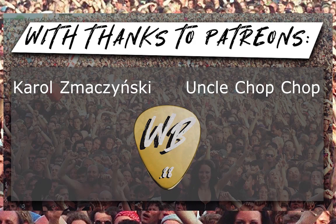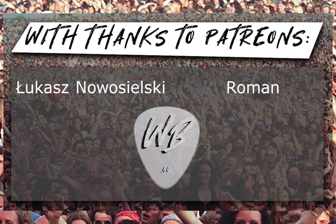With thanks to my Patreons, Carol Smachinski and Uncle Chop Chop — thank you for supporting the channel.